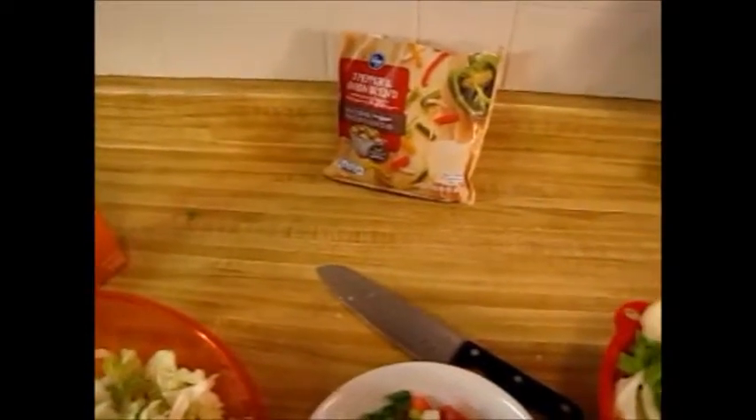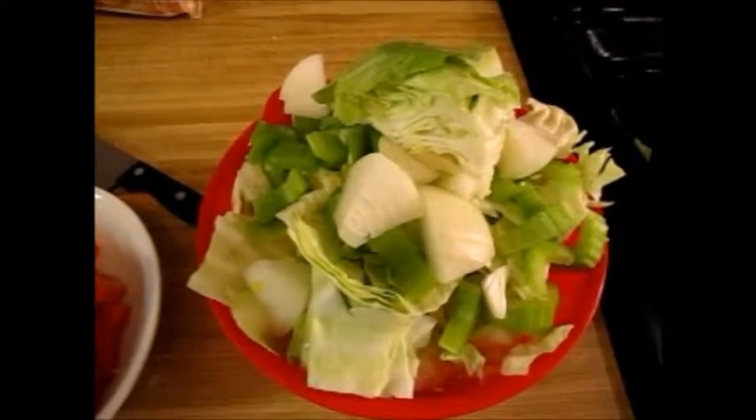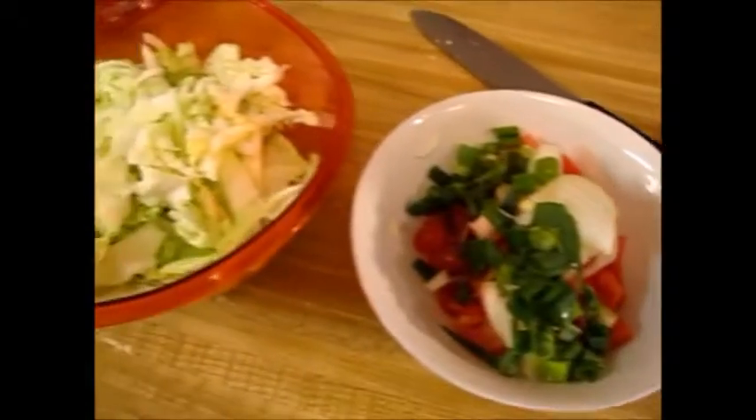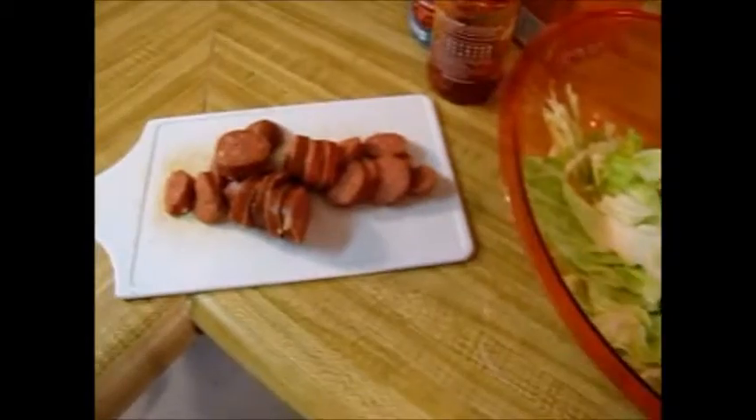I didn't have to prep the peppers because the store did it for me. I have chunks of celery, onions, and cabbage in this bowl for the soup, and I have thinly sliced cabbage with vegetables cut very thin, and also the sausage that I am preparing to use.